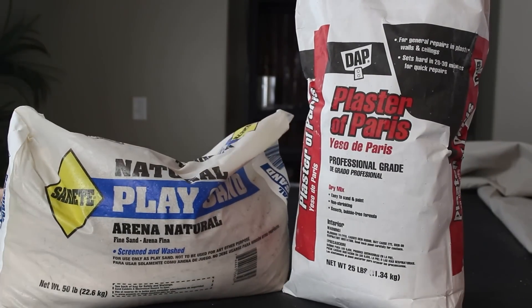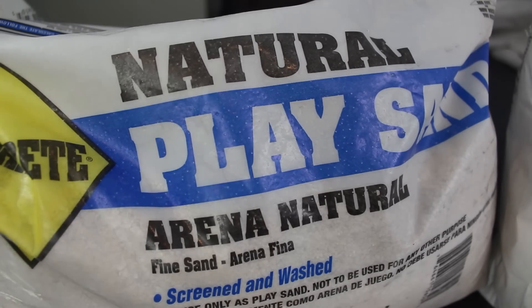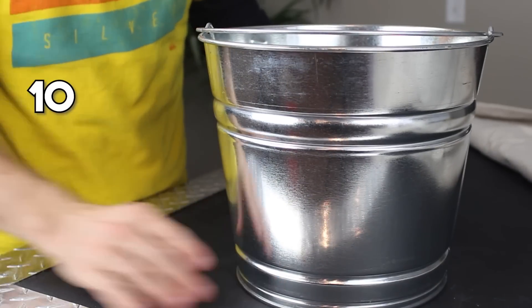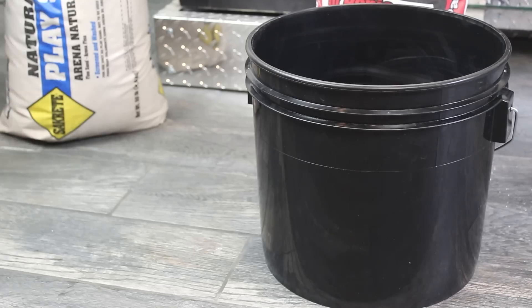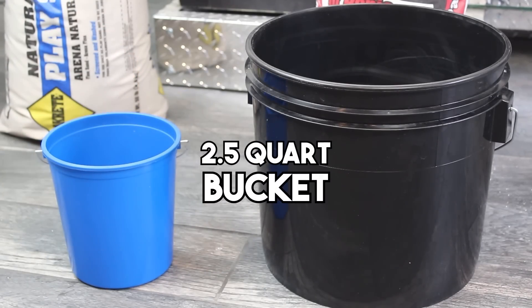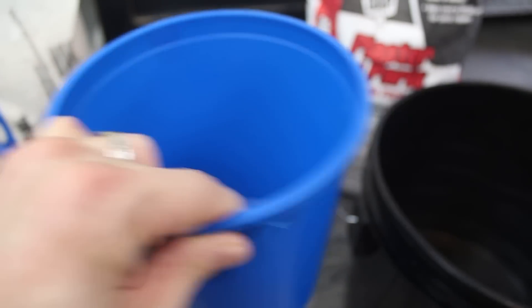Let's start this project with a big bag of play sand and some plaster of Paris, both of which you can find at your local hardware store for under $20. We're also going to need a 10-quart steel bucket and a tablecloth to cover anything important, because chances are this is going to get a bit messy. I found that this 2.5-quart bucket can be used for measuring the ingredients, but it also serves a more important purpose that you'll see in just a second.